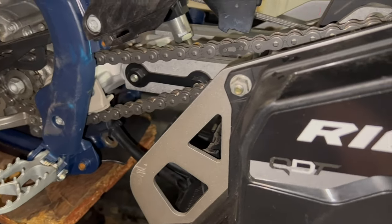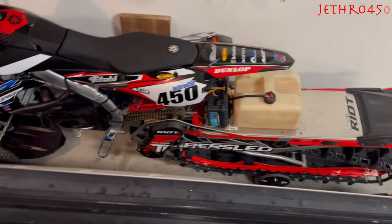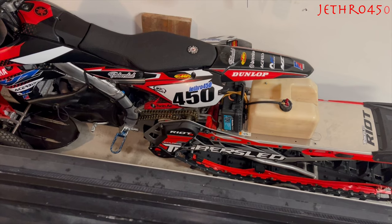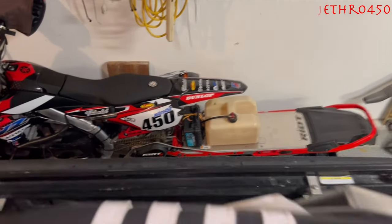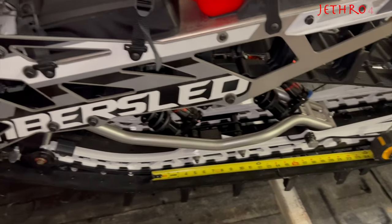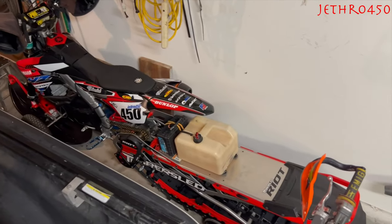It's actually the same size teeth that are on my Yamaha. For reference, my Yamaha over here with the Riot 3 Pro with the chain driven setup — also 13/17 on the bike, 17 on the top in the chain case, 18 on the bottom. That one measured 12 and 3 quarters. So the QDT system in the new Riot 3 is slightly higher geared than your chain case driven system in the older Riot 3.